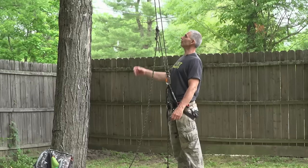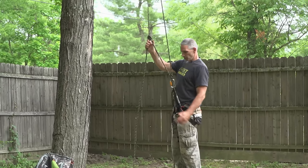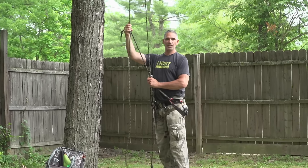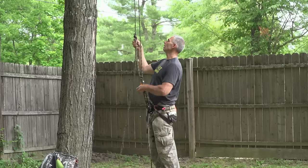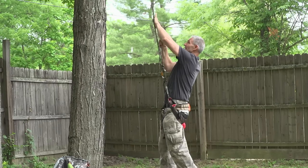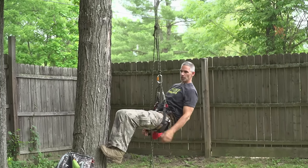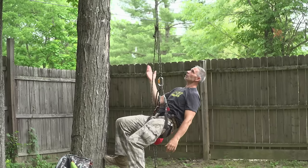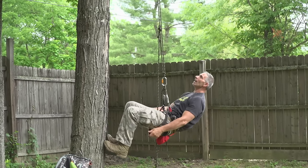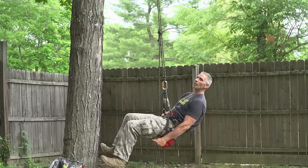Now we're going to get up the tree. First and foremost, once you're clipped in and your Blake's hitch is tied properly, put some tension on the line, sit back into it before you even start pulling yourself up. As you can see, that hitch is holding my weight — I'm 220 pounds and it's holding, not sliding or slipping at all. That's how you always want to start your climb.